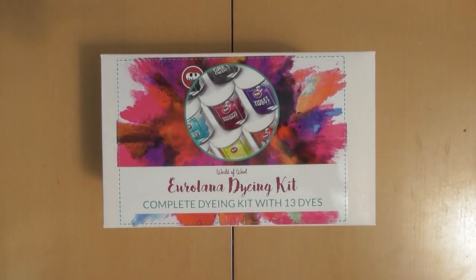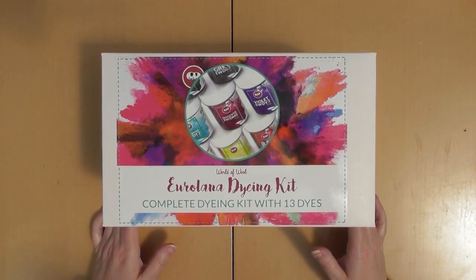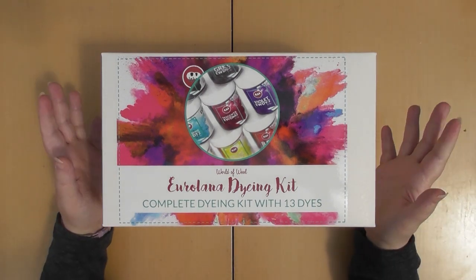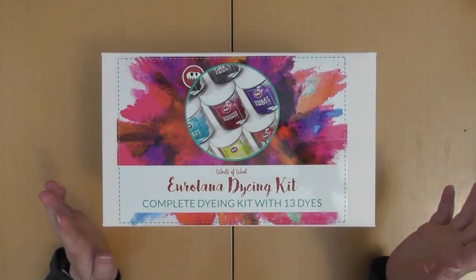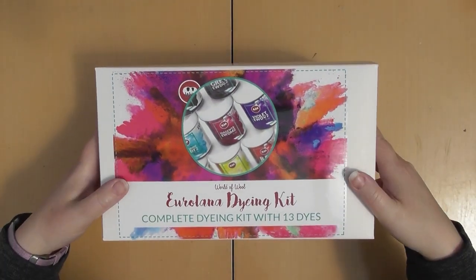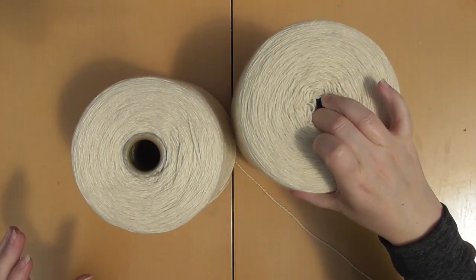Hi guys, I'm going to attempt to film this unboxing. My next door neighbours are having their garden completely redone so it does get quite noisy, we'll have to see how it goes. Those who have been paying attention on my vlogs and on my social media, I ordered a dye kit and some cones of yarn to start dyeing yarn and the wrong one came. Well this is the correct one, so I'm going to open this one, but first I'm going to show you the yarn that came with the incorrect ones because I don't think I actually got around to putting that video out.